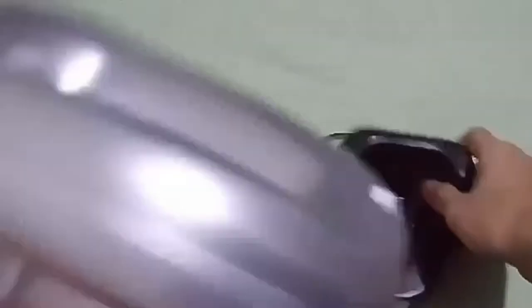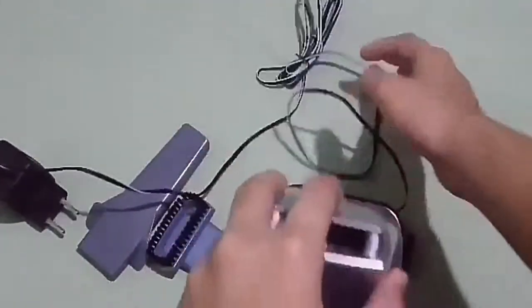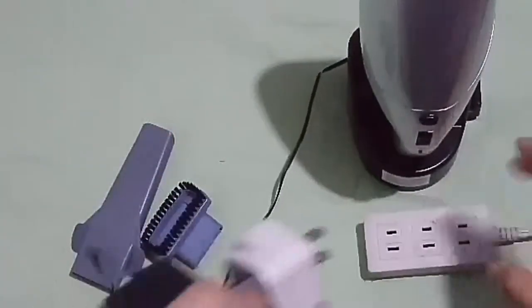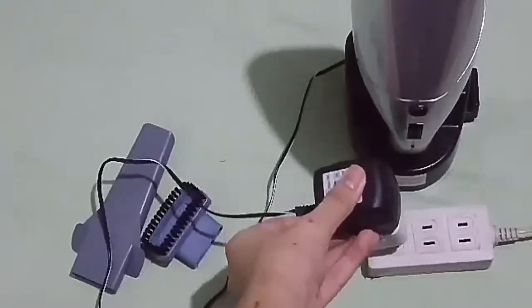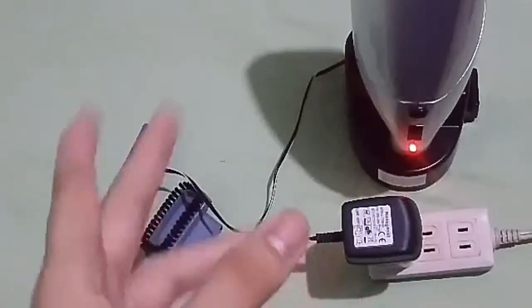If you want to see it charge, you need to put the vacuum cleaner on here and plug this little hole in right there. The pin is so thin it might break off. I'm going to put an AC adapter on the European plug and plug it into my power source. Before you plug it in you should turn the vacuum off, then plug it in and that red indicator light will turn on showing it's charging.